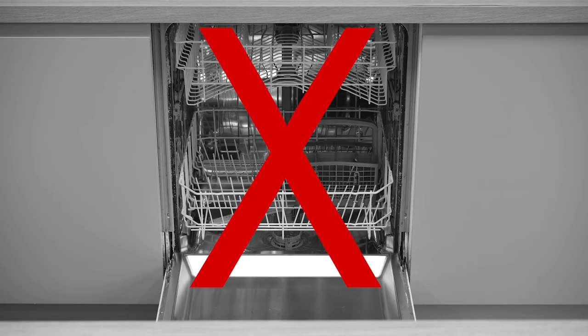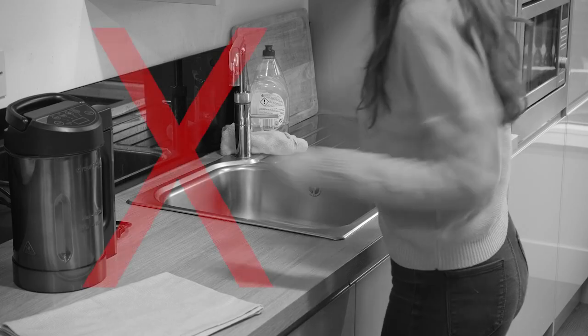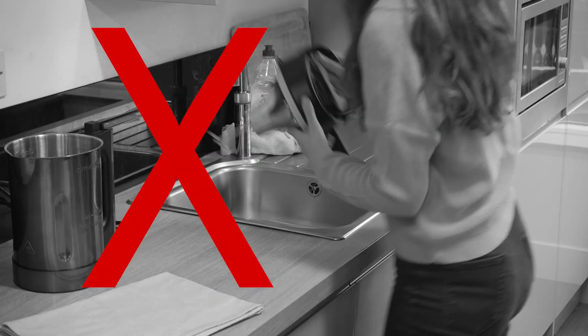It's important to note that SoupChef is not dishwasher safe. Never put the lid or the jug in the dishwasher. Also never immerse any components in any liquid.